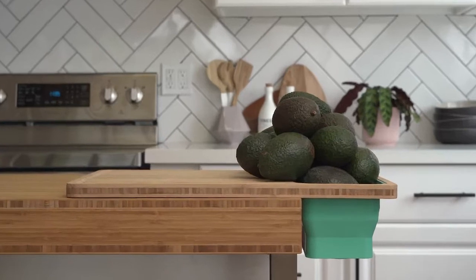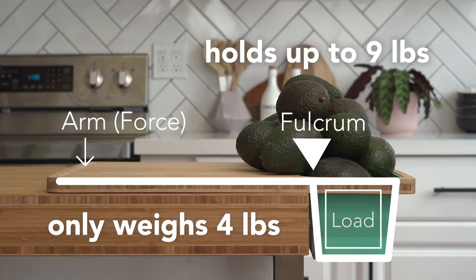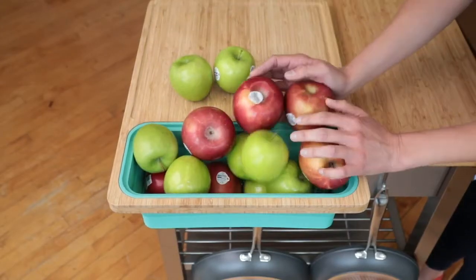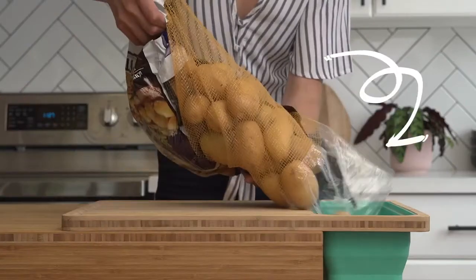Tidy Board won't tip over. The board is engineered to act as a lever. In fact, even though Tidy Board only weighs four pounds, it can hold up to nine pounds off the counter — that means it can hold this, this, even this.